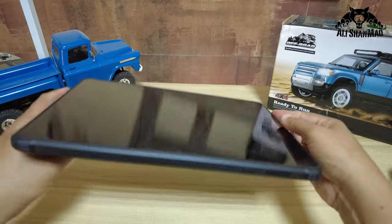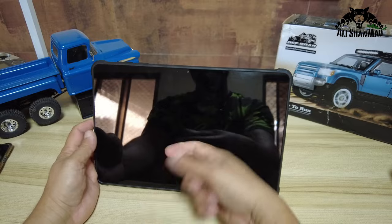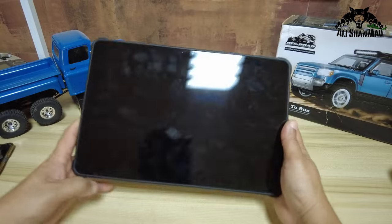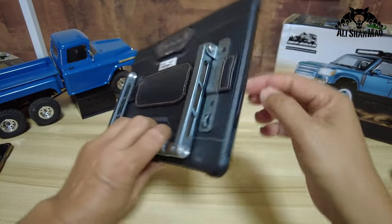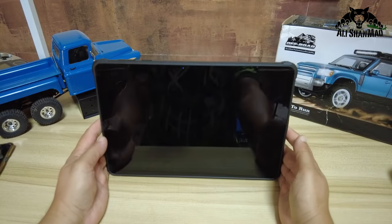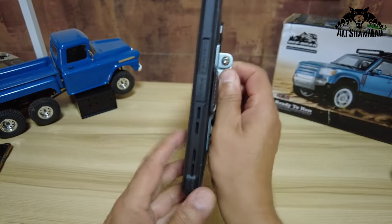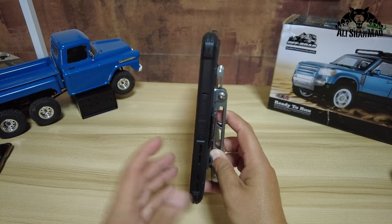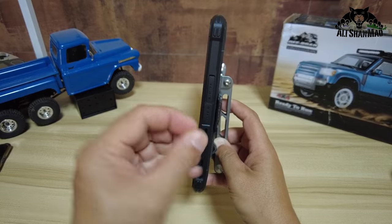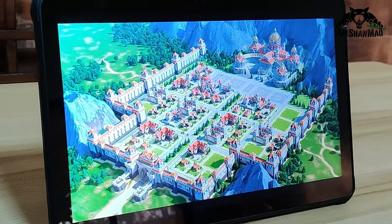It features Corning Gorilla Glass — the toughest scratch-resistant screen — but still, I'd say don't mess with extreme drop tests. At the bottom and top there are very nice speaker systems, giving you very good sound quality, as you'll see when I show you gaming.